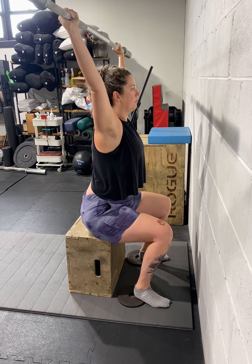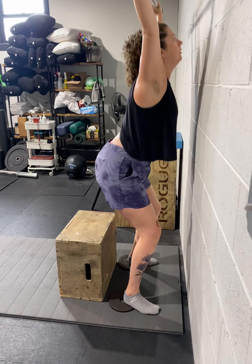Same thing — you can lean forward, but push straight up with the bar. Good.